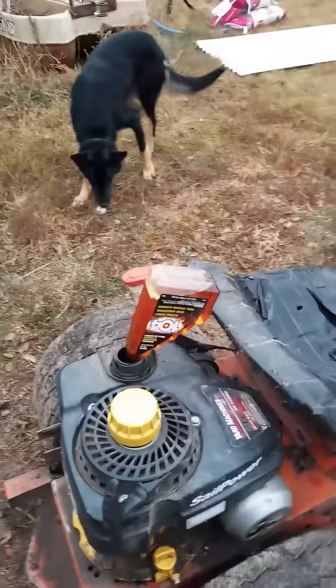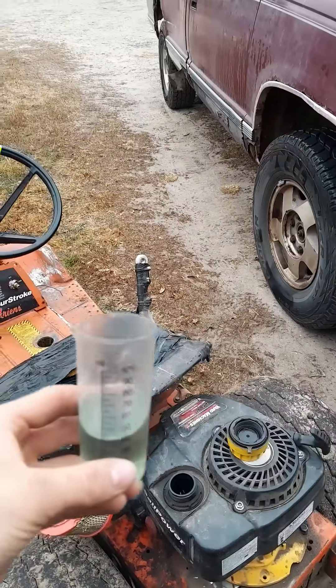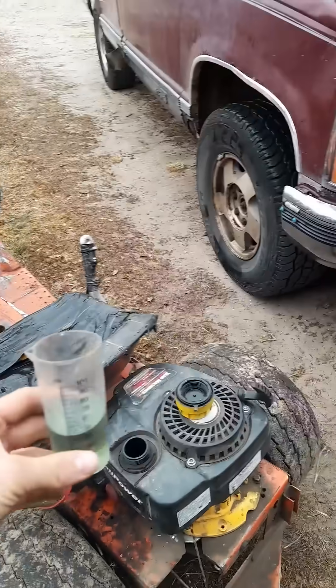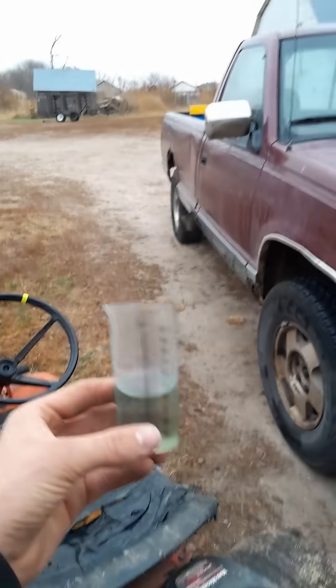Can you run an engine on a straight octane booster? Well, we're going to find out. But first, before we go on an octane booster, we're going to try and do a base run with just straight E85.